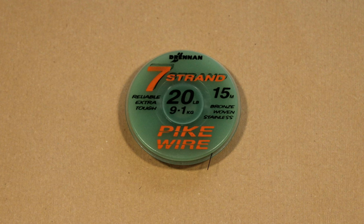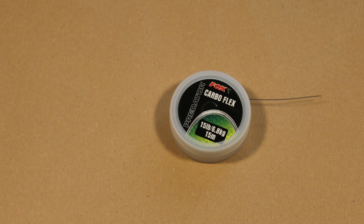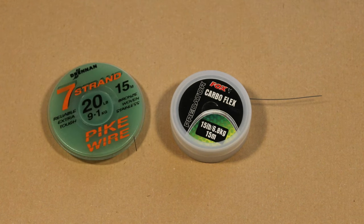Pike trace wire is made of several strands of fine stainless steel wire woven into a single, strong, flexible line. Modern coated pike wire is ideal for making rigs using crimps. Traditional uncoated multi-strand pike wire is good for hand-tied, twisted rigs.